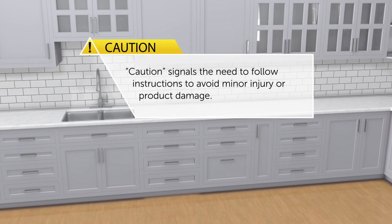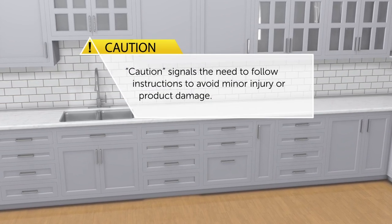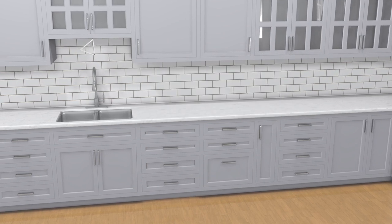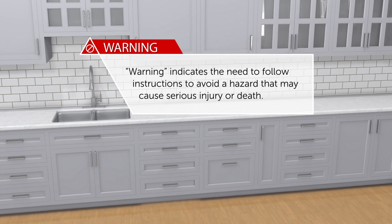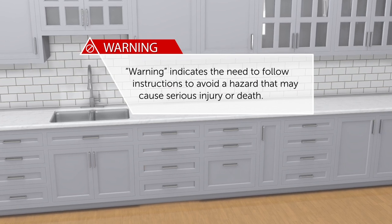Caution signals the need to follow instructions to avoid minor injury or product damage. Warning indicates the need to follow instructions to avoid a hazard that may cause serious injury or death.